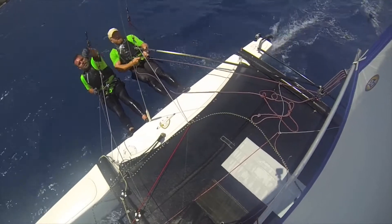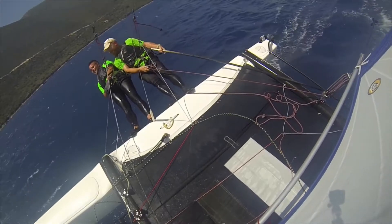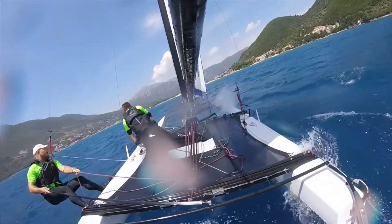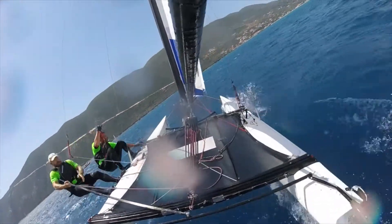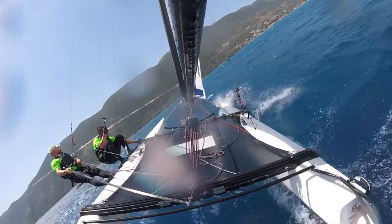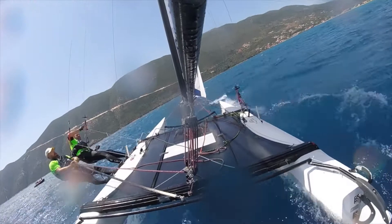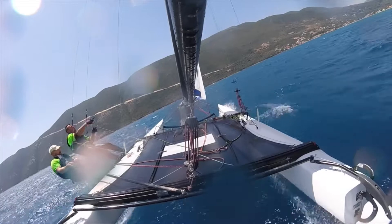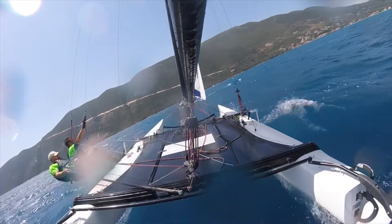This will bring up the debate of why isn't the crew playing the mainsheet, which is a very popular choice these days. On the boat when I'm sailing, I prefer to helm the boat and play the mainsheet at the same time, but on a lot of boats it is more efficient and effective for the crew to play the mainsheet. It really is just a choice of what you're more comfortable with and what works more efficiently for you.